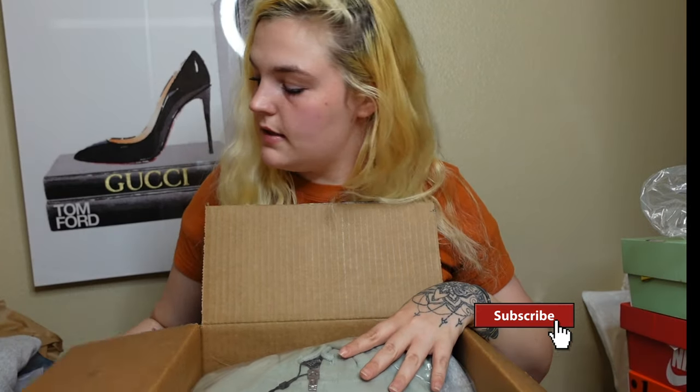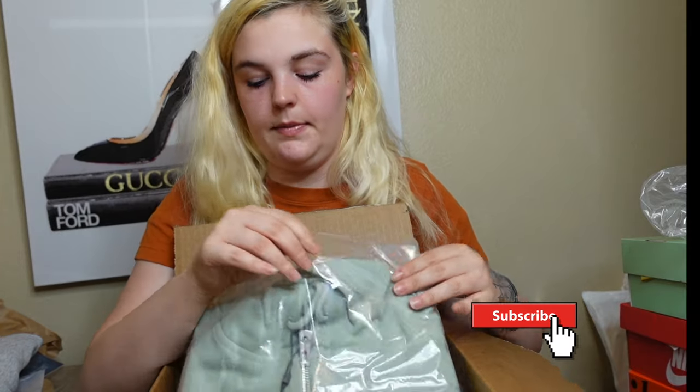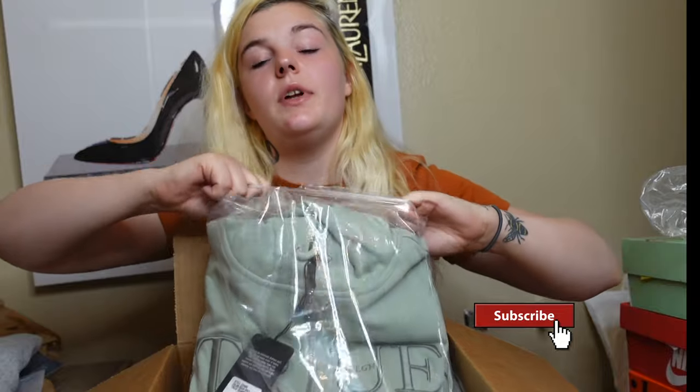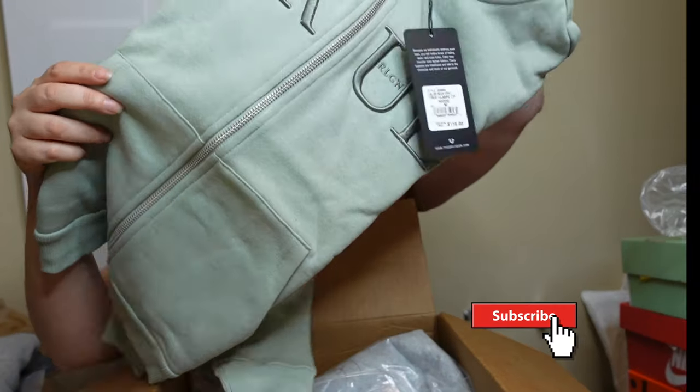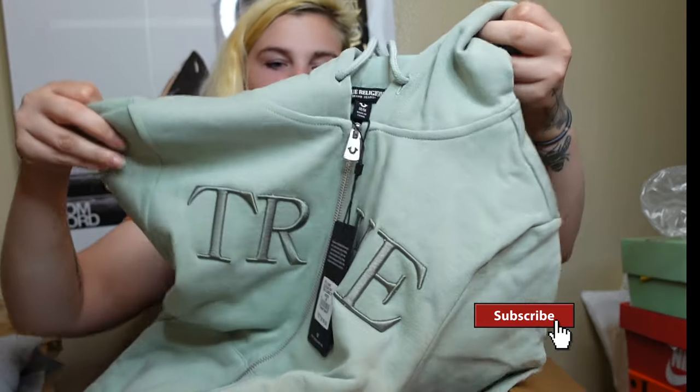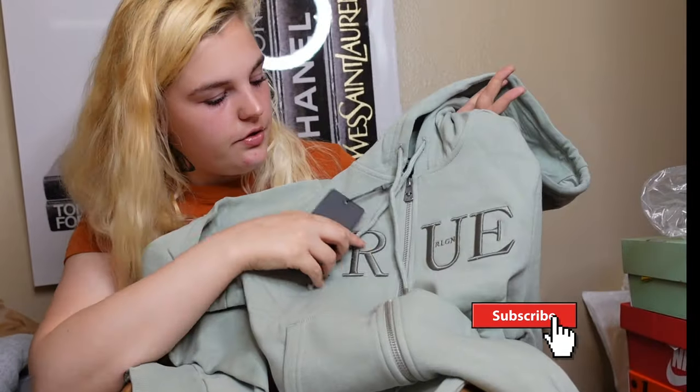The next thing is the True Classic Zip Hoodie. I also got this in a medium. My old True Religion sweatpants don't fit anymore, so I figured why not get some new ones. I ordered this to match one of my shoes I'm going to show you in a minute. This is a regular zip-up sweatshirt — it's the True Classic Zip Hoodie and it was $119.